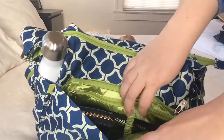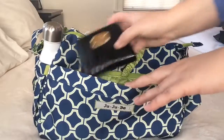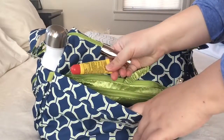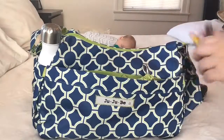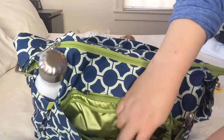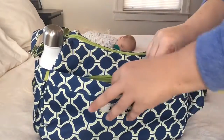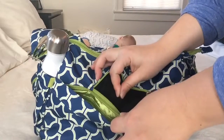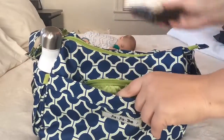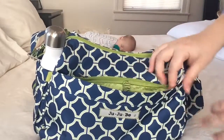Inside the mommy pocket there are some organizational pockets and also a key ring — I normally keep my keys on the key ring. I also keep my wallet inside. In the mesh pockets I keep a chapstick and a lipstick. There's a long zipper pocket along the back side of the mommy pocket, but I don't currently have anything in there. I normally keep my cell phone in the tech pocket — it's a felt-lined pocket, and my phone fits in there perfectly with plenty of room to spare. I do pack pretty light.